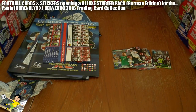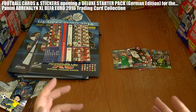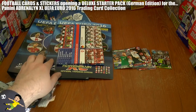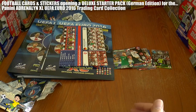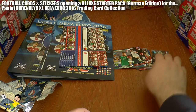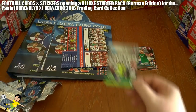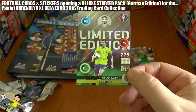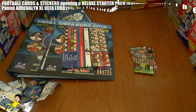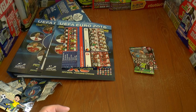I hope you guys have enjoyed this opening and review of the deluxe starter pack German edition for the Adrenaline Excel Euro 2016. As a collector you have to make a choice between the deluxe hardback binder or the standard plastic binder — there's no right or wrong answer, it's just preference. However, if you want the Zlatan Ibrahimovic limited edition card, you will need to get the deluxe starter pack in Germany. All the best, and I'll see you next time — ciao!